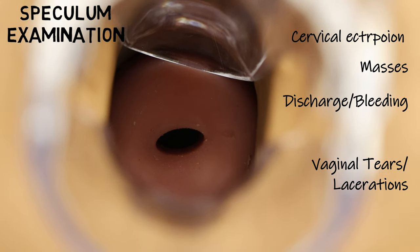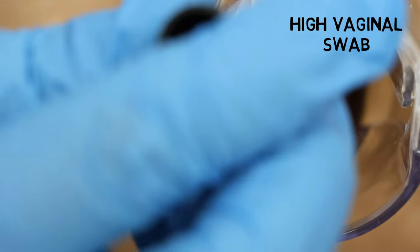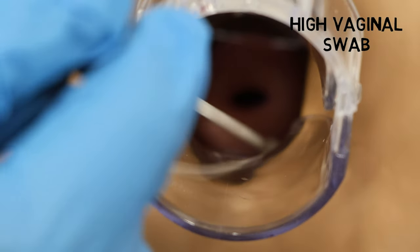Here I've also shown how to take a high vaginal swab. Essentially, we are guiding the swab into the posterior fornix, which is the location underneath the cervix.